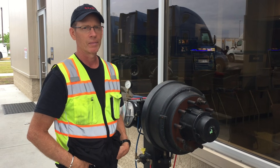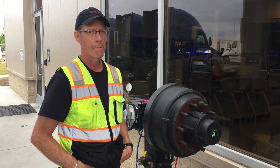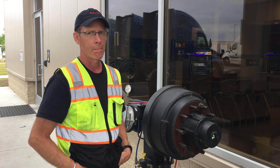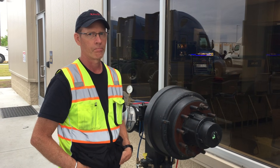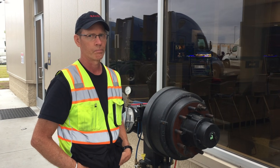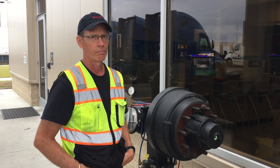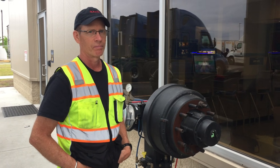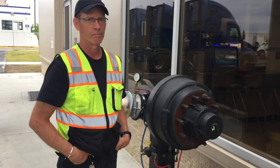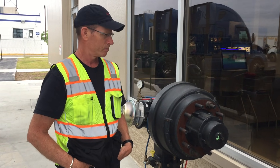Good morning everybody, welcome to the Joy of Trucking, where we share our experience hoping to help you have some insights into the trucking industry — and also where you can come along for fun as an armchair traveler on the roads of America. Today we're here with Kevin at this fine teaching tool, and he's going to tell us a little bit about it.